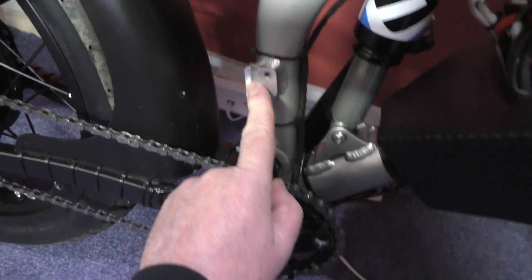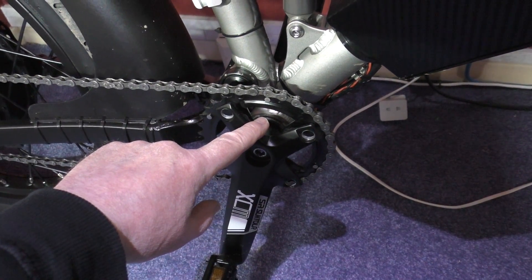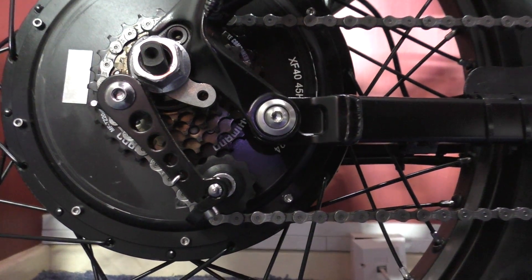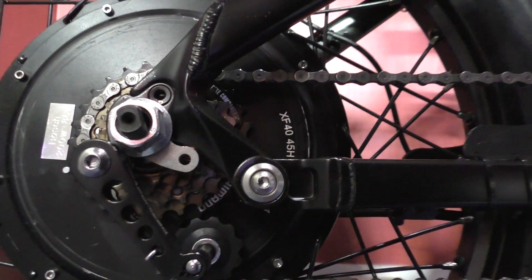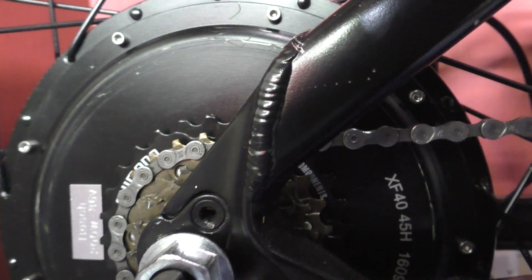I took the front derailleur off because I don't need it. I also took the gears off to save some weight, and I've just got a chain tensioner on there which works fantastically. If I'm not happy with the gears I've got, I can always manually adjust it — it doesn't come off, so you don't need a chain guard.